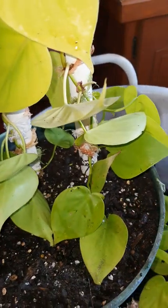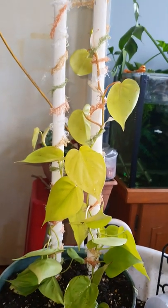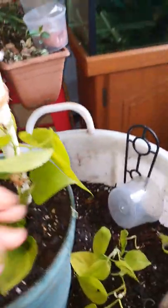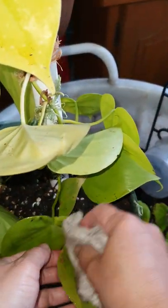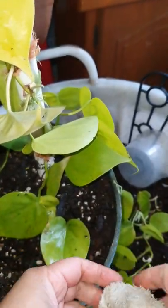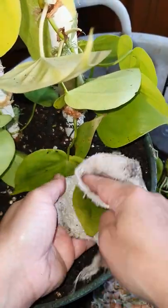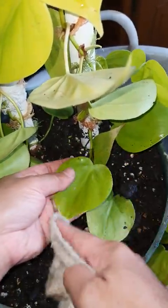There you go — here is my beautiful neon pothos in a temporary climber. Even if I'm not going to be able to build the proper one soon, it'll be okay in this one. Let me just wash the water off the leaves — we don't want them soaking when it's still a little bit cold, and I don't want my plant to die. Just getting rid of some of the soil that's splattered all over the leaves. Now I have my very own neon pothos climbing plant!